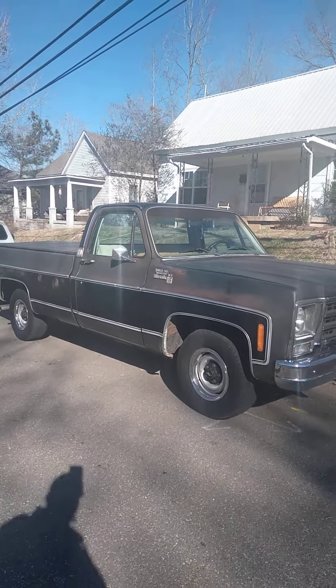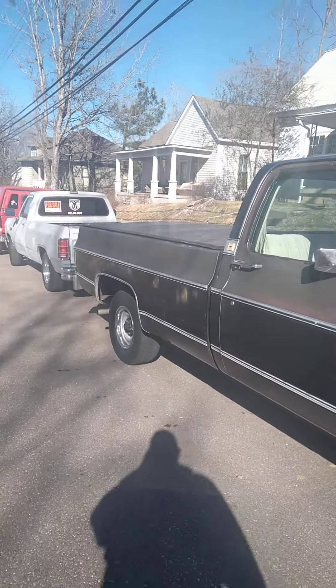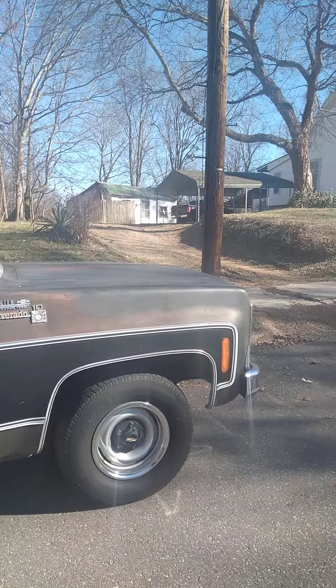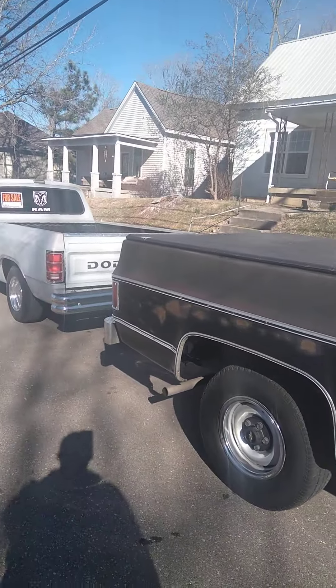Okay YouTube, got another video for you. I got my three babies out today. This is my Chevy Silverado 79 — it's one of my new ones.